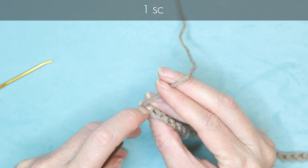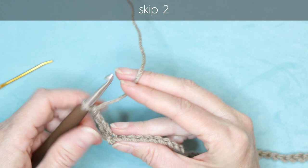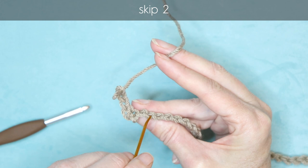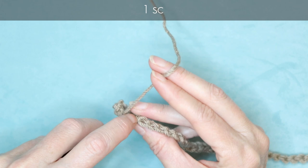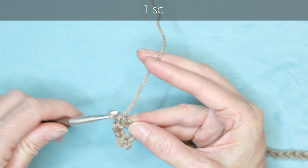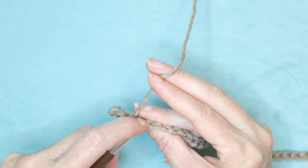Make one single crochet into that first stitch. Chain three. Skip two bumps and go into the third — make one single crochet. Chain three, skip two, go into the third with one single crochet. Keep doing this all the way along your chain: chain three, skip two, single crochet into the third.